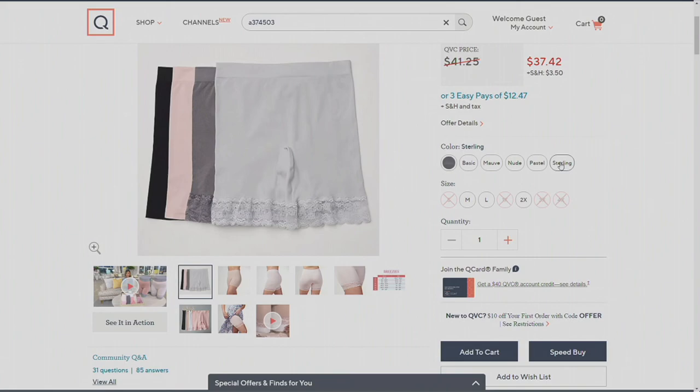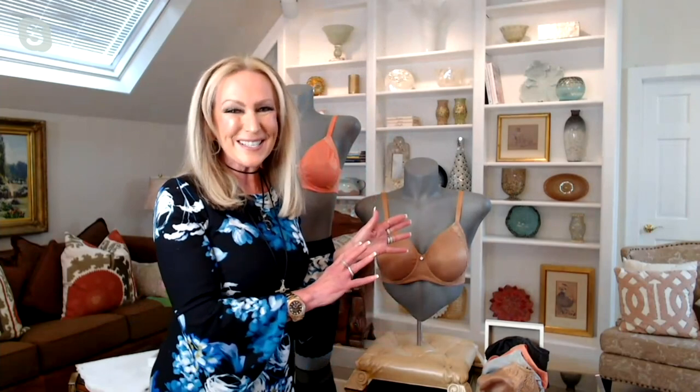And now we're going to go back and can't wait to see what's next — even more amazing products. I want everyone to tune into this bra. This is a bra that we brought.